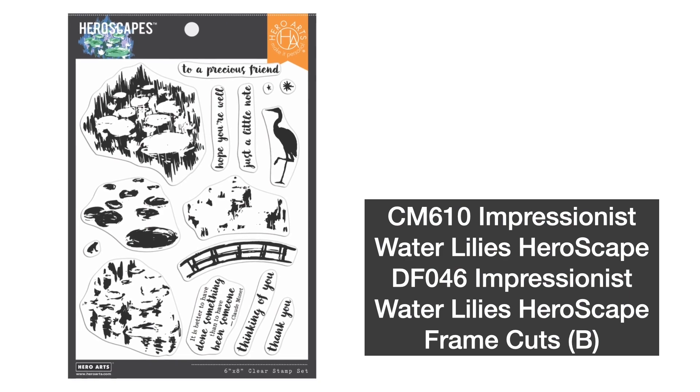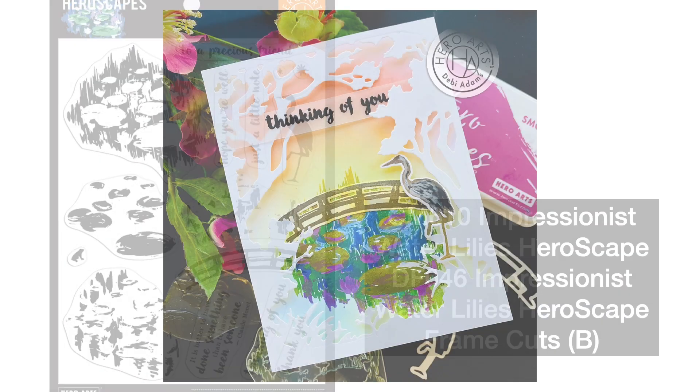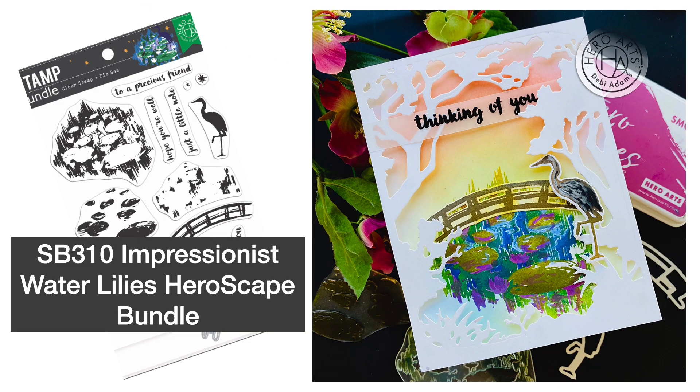Impressionist Water Lilies Heroescape is a 6x8 set inspired by Claude Monet. Stamp some tranquility with this peaceful scene featuring a petite pond with water lilies and a delicate bridge. The Impressionist Water Lilies is also available in a bundle.